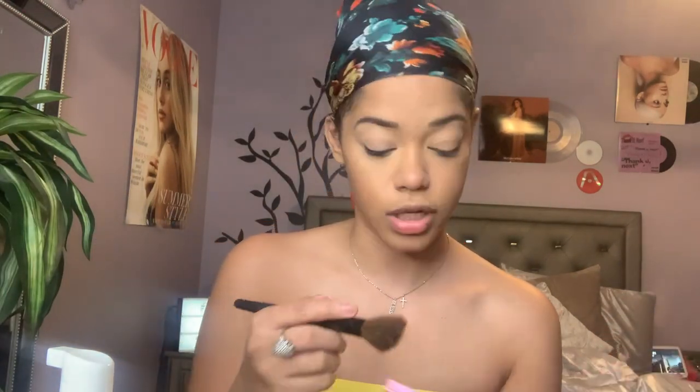I'm going to go into some powder bronzer and bronze this face. I'm using the Beauty Bakery Neapolitan Bar — I've really been enjoying this, it's been in like every single video I've posted since I got it. I'm going to take the ELF angled bronzing brush and go in.